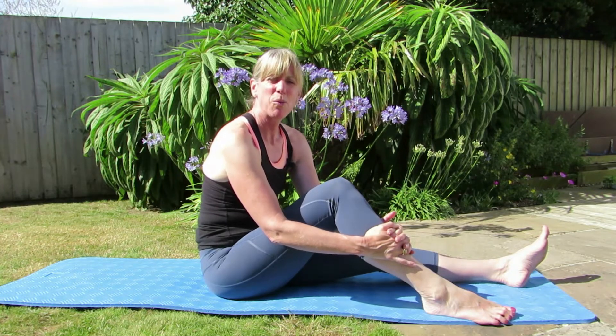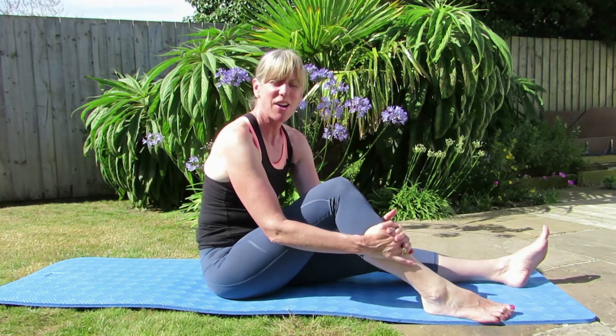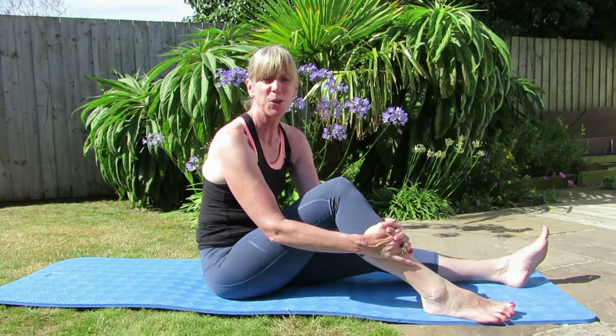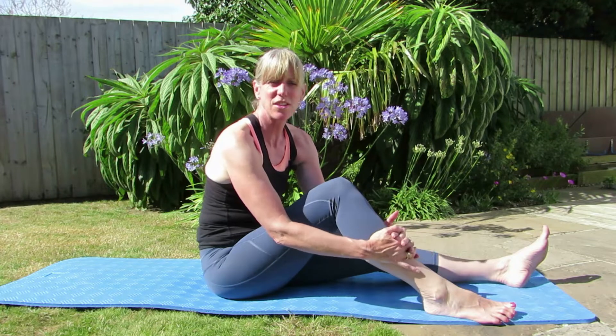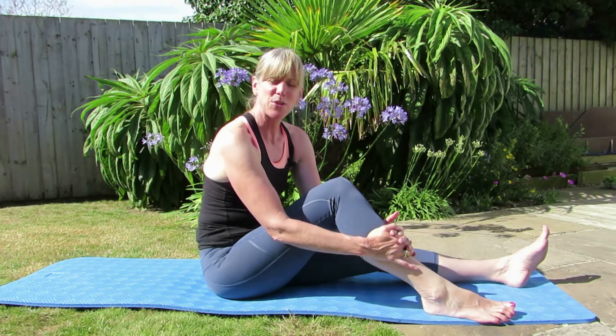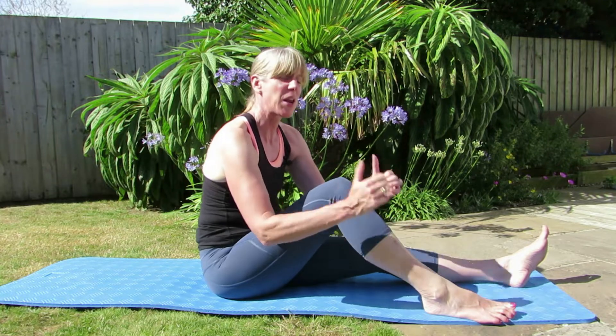Well it's that time of year again when we are on holiday and rather than give up our Pilates routine, I just thought I would give you a few Pilates sessions, just 10 minutes long to do on your holidays. I'm Louise from Studio 44 Pilates, so let's get going.